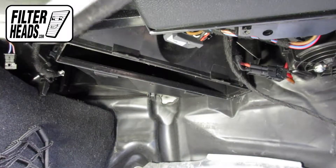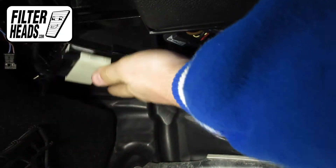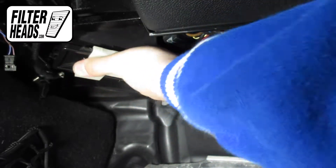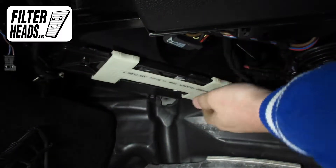With its airflow indicating arrow pointing towards the back of the car, install your new AQ1161C filter into the housing. Slide the securing plastic over the housing tabs to lock it. Replacement is recommended every 15,000 miles or one year. Refer to your vehicle owner's manual for specifications.